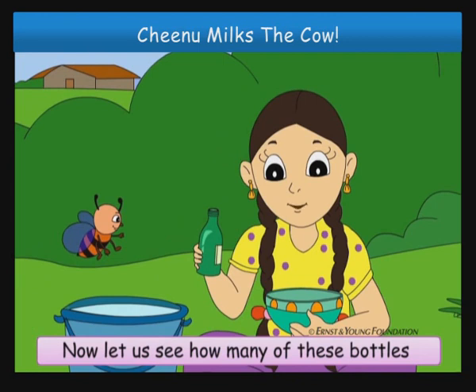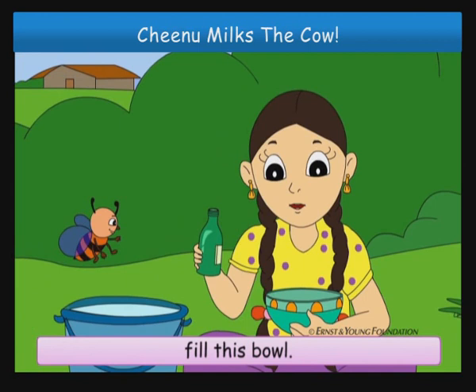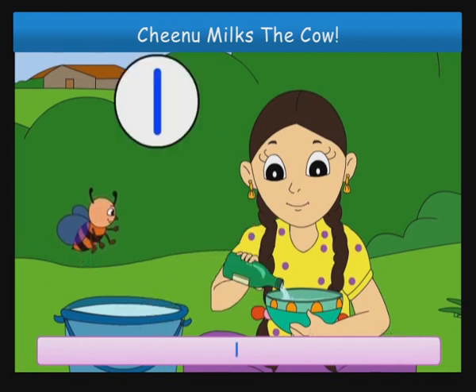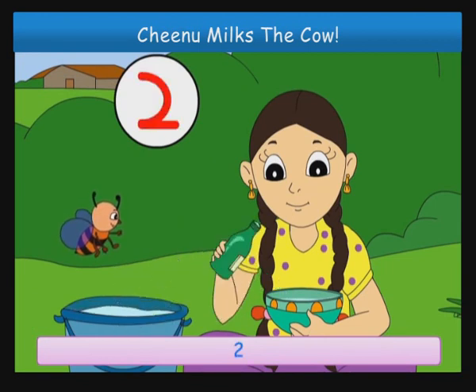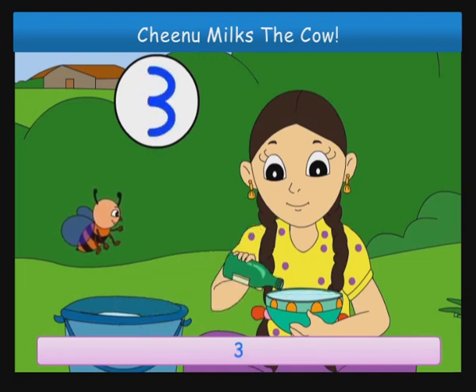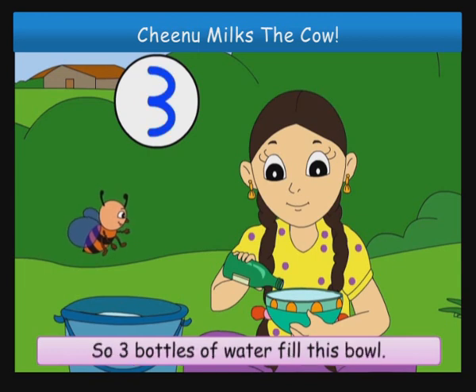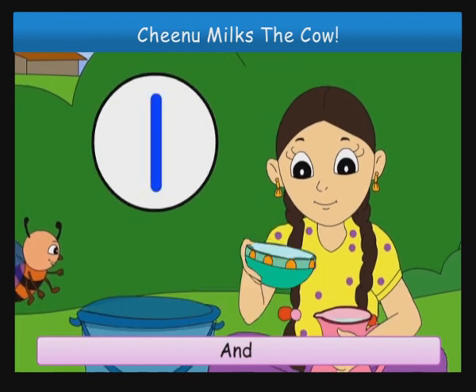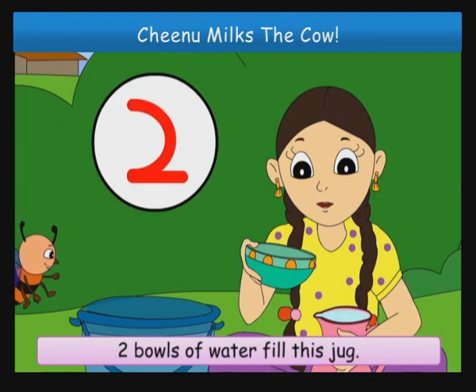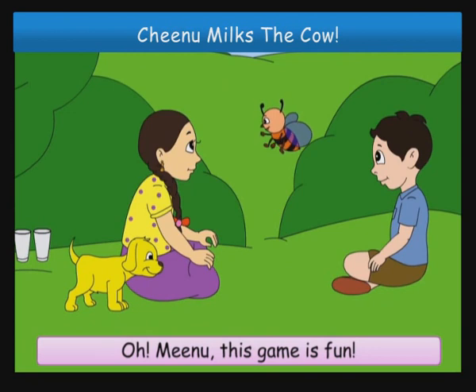Now let us see how many of these bottles fill this bowl. One, two, three. The bowl is full. So three bottles of water fill this bowl. And one, two — two bowls of water fill this jug. Oh, Minoo, this game is fun.